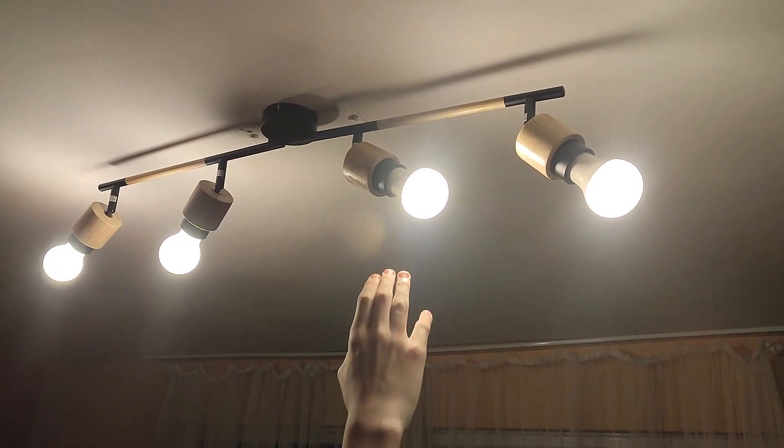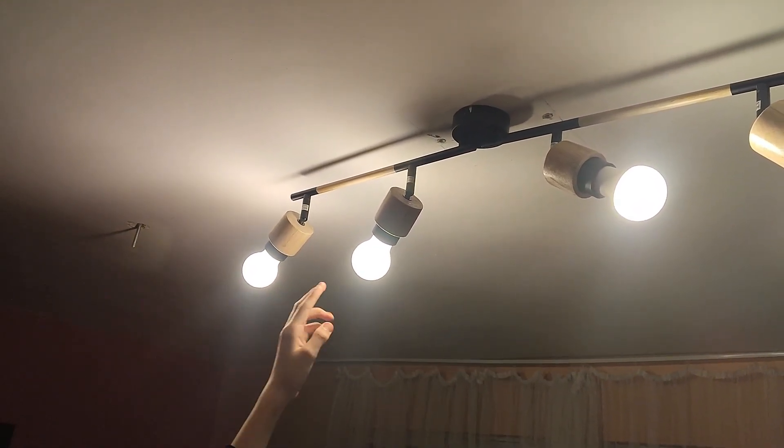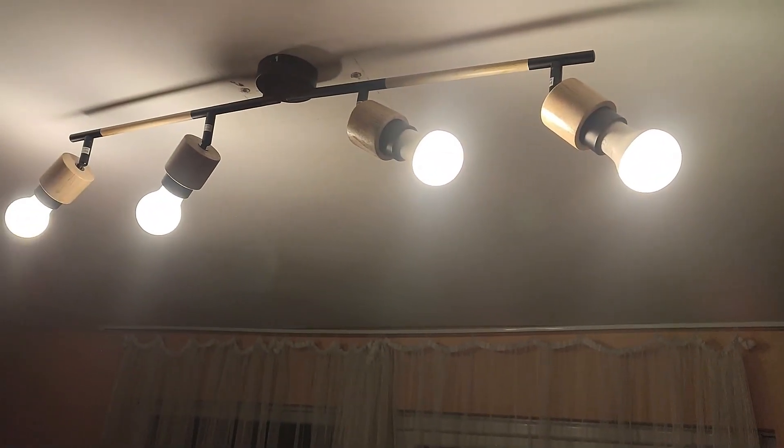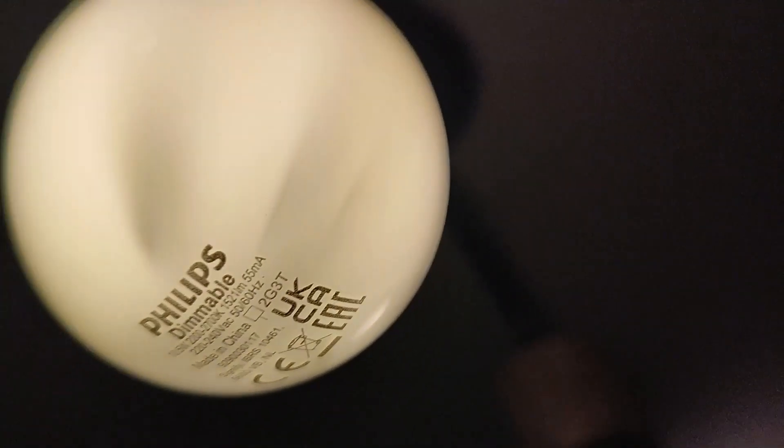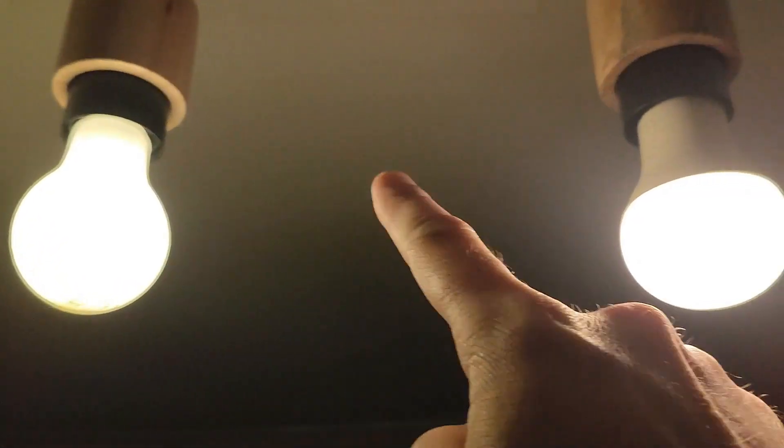Here we have two older type 1000 lumen LEDs and here we have the newer type 1500 lumen LEDs. The old ones seem to light the ceiling better than the new ones, even though they are in total a thousand lumens less strong than the new ones. The newer version has easily visible shadows from up close, but one thing we like about the new version is that it's lit where the old version has that part made out of plastic.